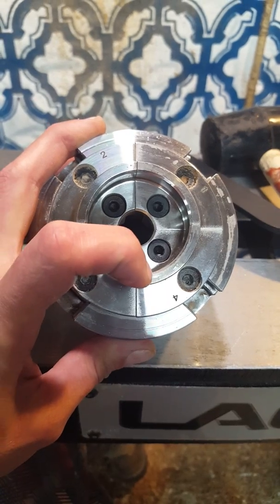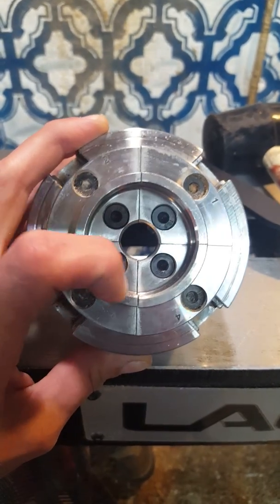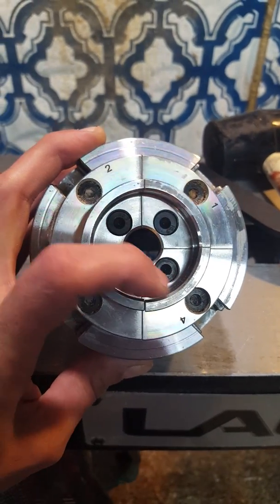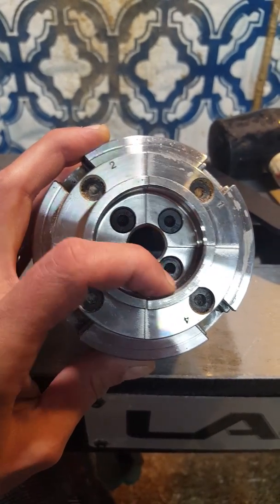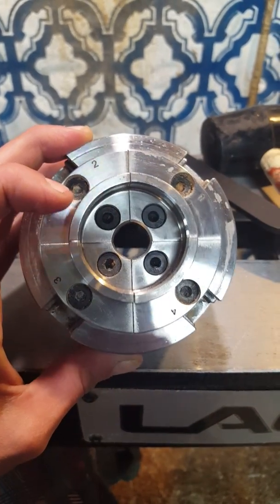It's wide here, then slowly goes back down to normal, and then back out wide again. So I'm thinking jaw four is the culprit of my wobble.